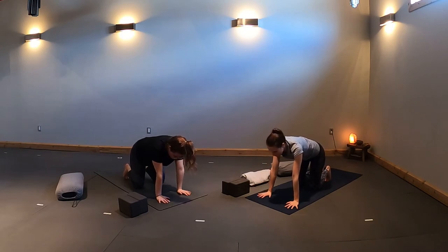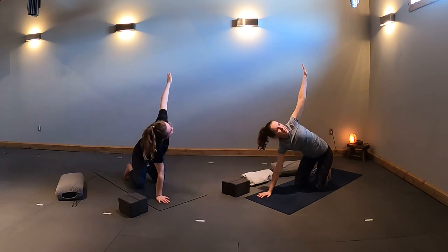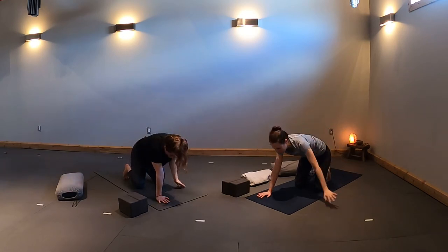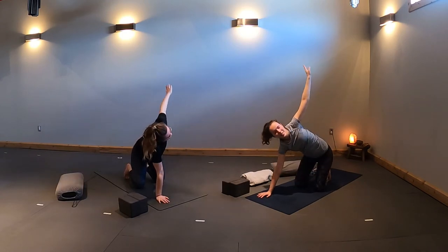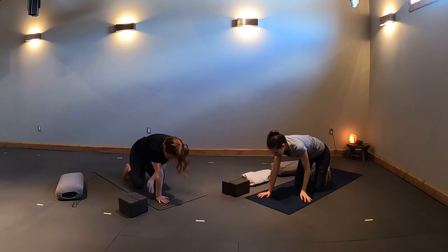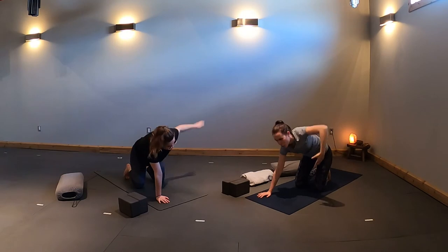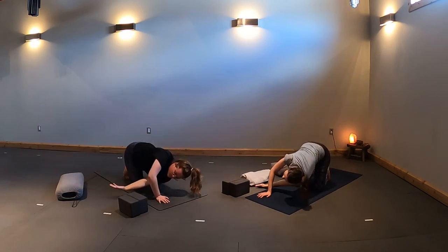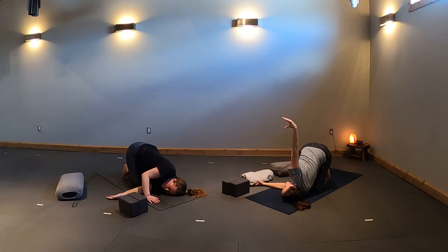Ground down through your right palm. Inhale, left fingertips lift. Exhale to lower. Two more pulses — inhale, reach up; exhale, brush down. Last cycle: inhale, lift your fingertips; exhale, thread your left arm underneath the right and rest on your shoulder and cheek. Choose any variation with your right arm — maybe a twist or a bind. If you feel your weight coming into your neck, draw your hips slightly back.